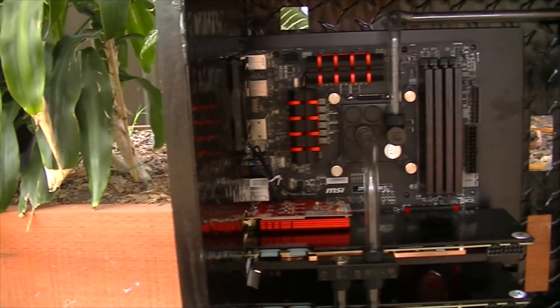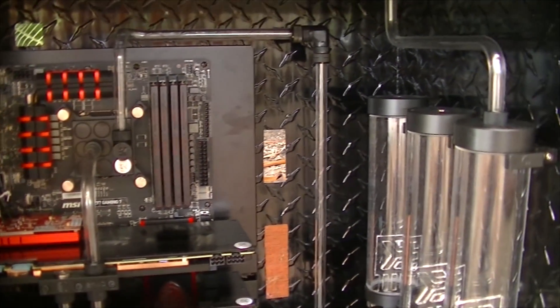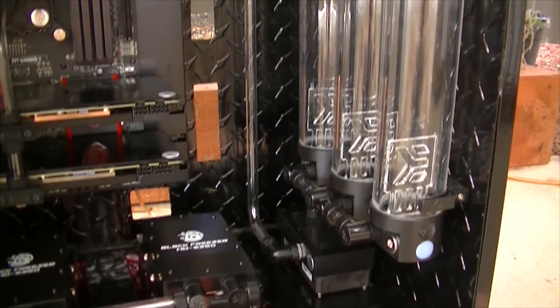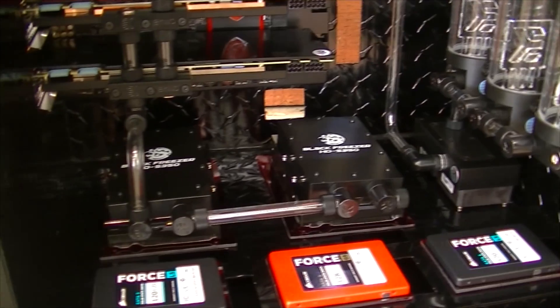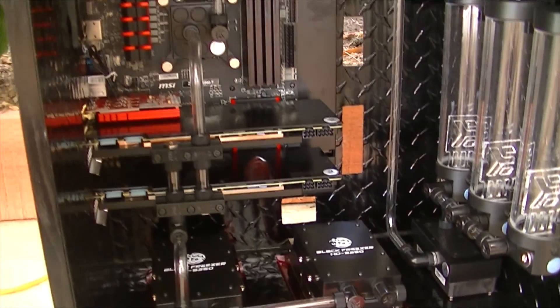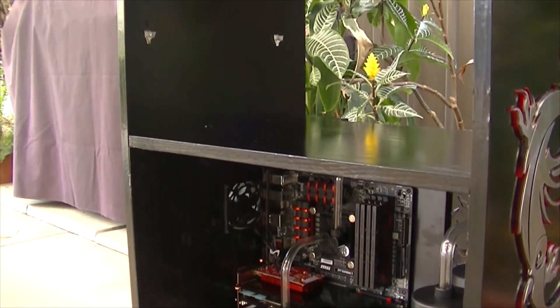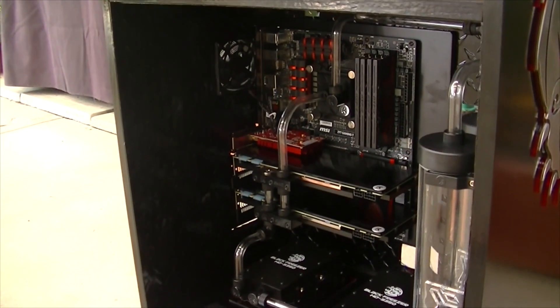Here you can see I have installed the components. In there we have the MSI Gaming 7 motherboard, two 780 Ti's and the i7 4790k CPU.